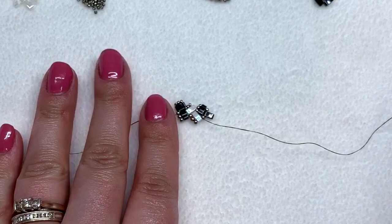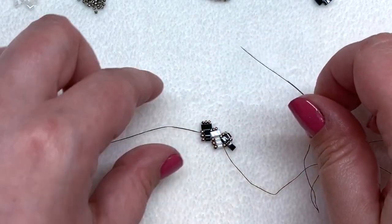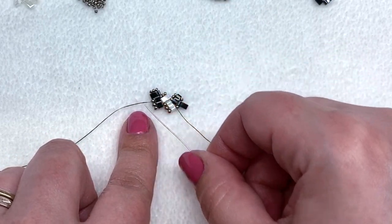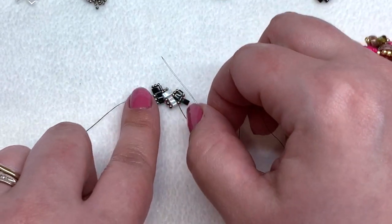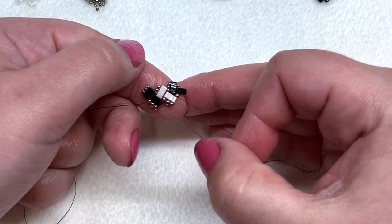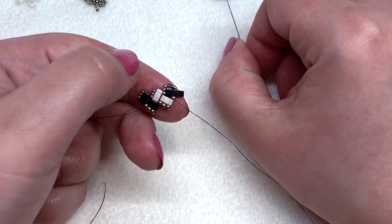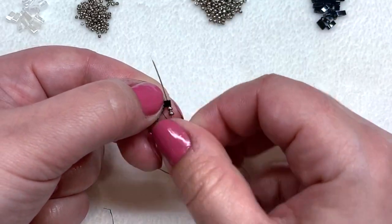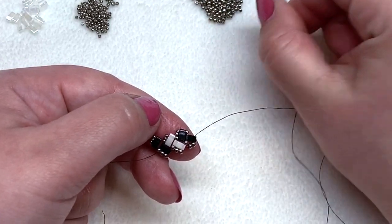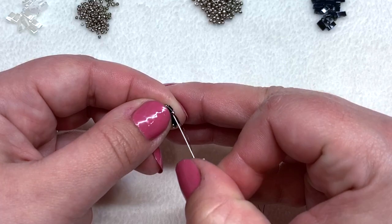Just keep repeating these steps over and over again. The side with the smaller 15-0 seed beads is going to be the side that sits closer to the base of the neck, because that will be slightly smaller and will form a nice gentle curve that conforms really well around your neck. I like to continue working with the larger 11-0s on the bottom — as the piece starts to curve a little bit, it's just a bit more comfortable. Two more 11-0s to complete that set of three. Coming out of 11-0s, pick up one and move over to the next color, going up through the 15-0.